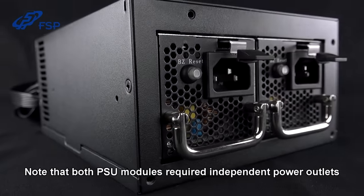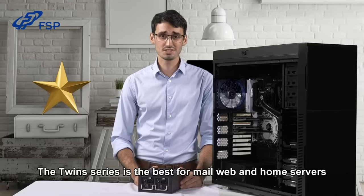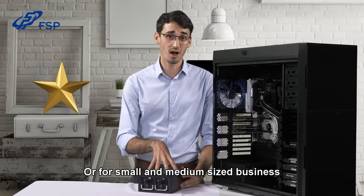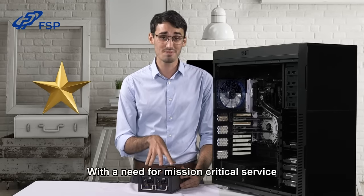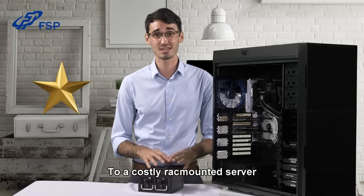Note that both PSU modules require independent power outlets. The twin series is best for mail, web, and home servers, or for small and medium-sized businesses with mission-critical services, without requiring the vast jump to a costly rack-mounted server.